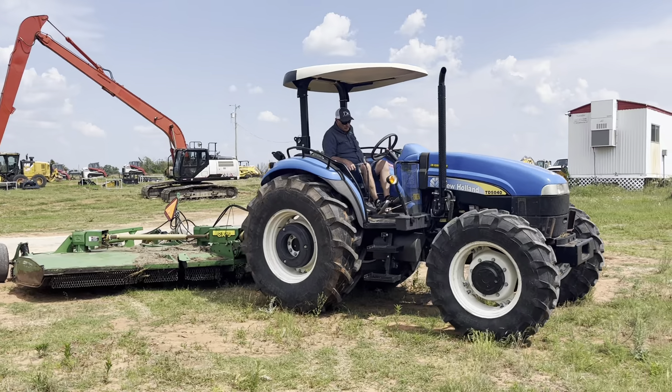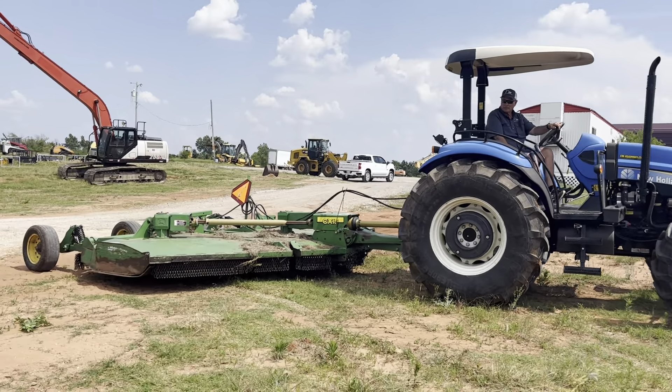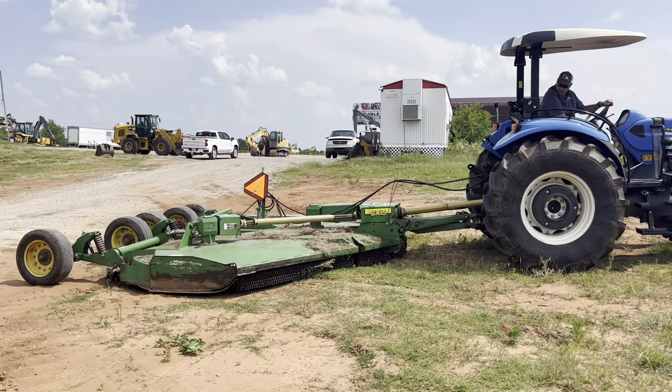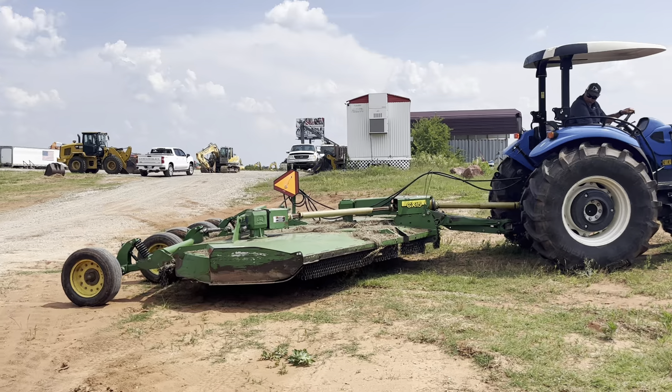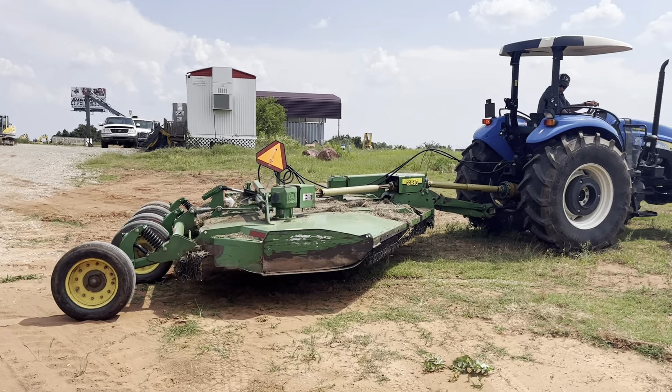It is an 85 horsepower, no DEF required tractor. Runs and operates fantastic. It is paired up with this John Deere CX-15 batwing mower.